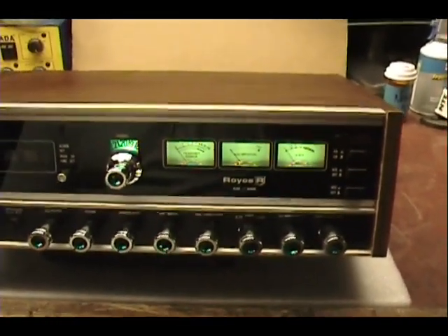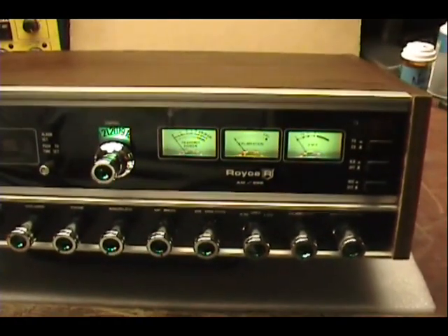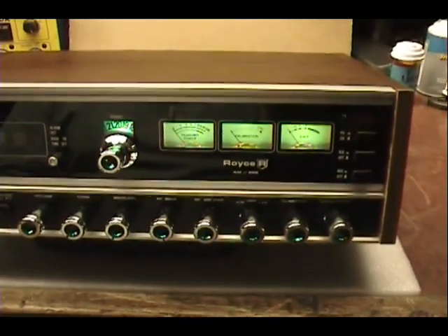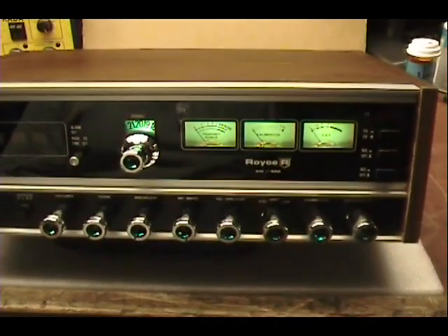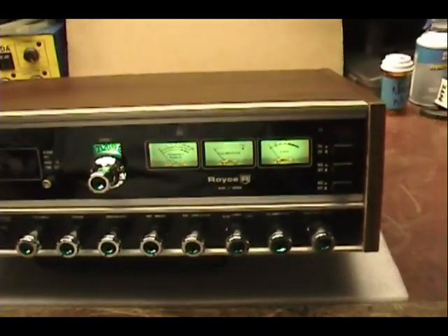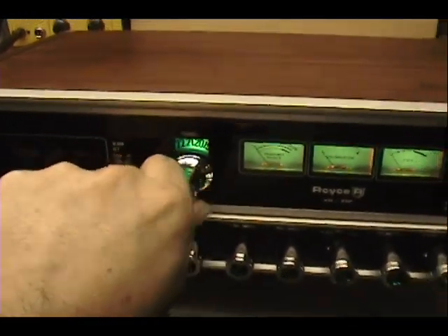Had a lot of refurbishing to do inside the switch mechanism and stuff — pretty corroded, and the relays were messed up. Took me a little while to find Joe a replacement relay, but we found him a really good one. Got it in there. Some problems in the wafer switch here — we got that all fixed up.